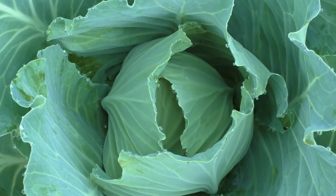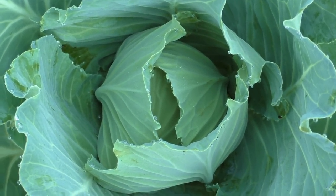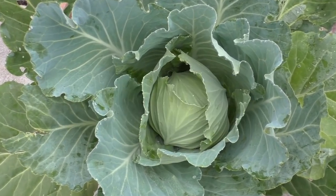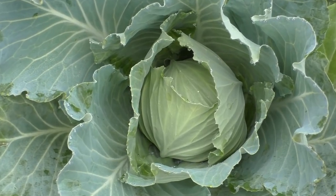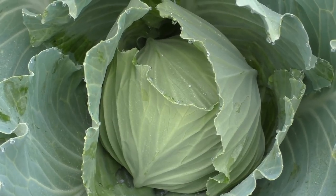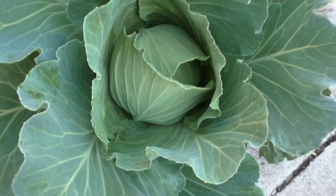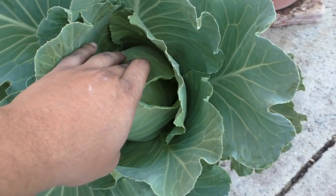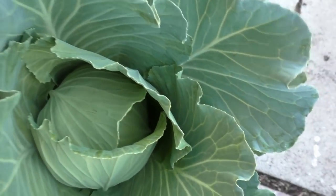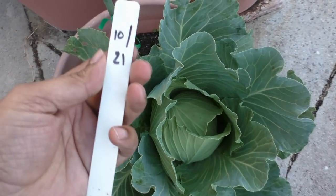At this stage the head has just begun to form, and it is critical that you continue to fertilize your plant to make sure you're meeting the plant's nutritional requirements. This giant cabbage is growing in about 90 percent compost — I used about 90 percent compost and 10 percent potting soil — and by using a lot of compost I was able to grow a lot of great cabbage.